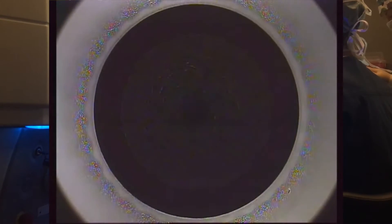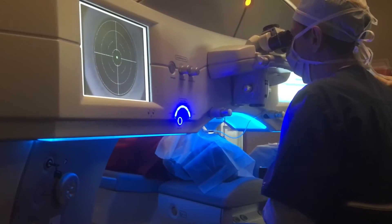Finally, the procedure is begun and you can see the cutting of the posterior cut of the lenticle, which is the most important since this is the refractive power cut. After this, the anterior cap cut will be made and finally the entry cut.